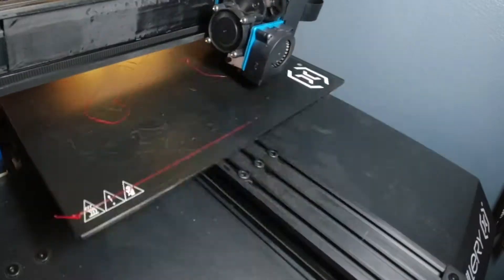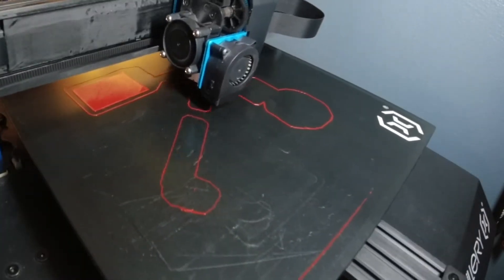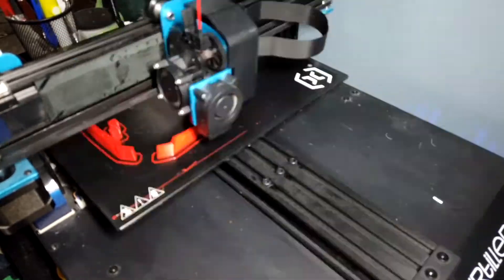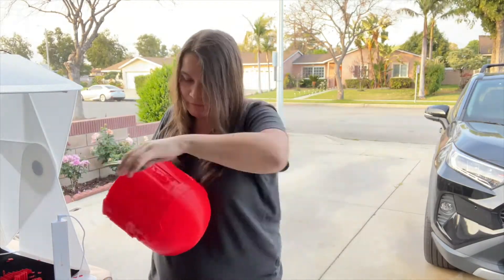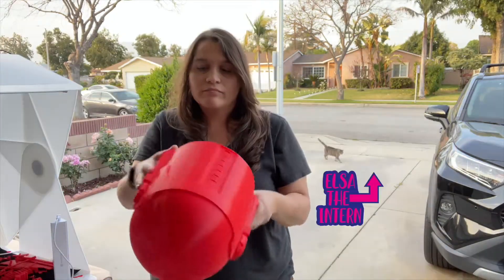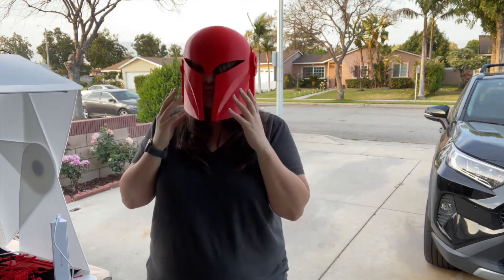I got the files for this Bo-Katan helmet off of GalacticArmory.com — I'll put a link in the description below. I printed it out in Hatchbox PLA using the Artillery Sidewinder X1, which is a larger format printer. Once it was done printing, I had to remove a bunch of supports using needle nose pliers. I had to try it on just to see what it would look like, and I was pretty excited.